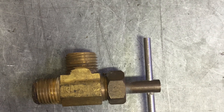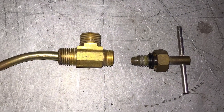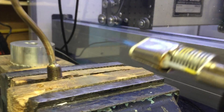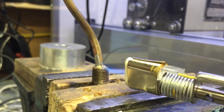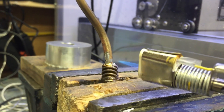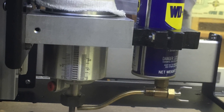Before you solder the brass into the valve, you need to disassemble it — that little O-ring will melt. Now, back to that flux and lead-tin solder: put the brass tubing in, note its location to the handle, and solder it together.